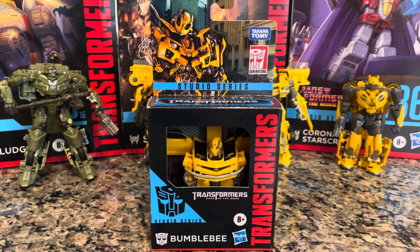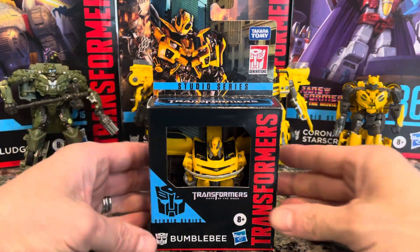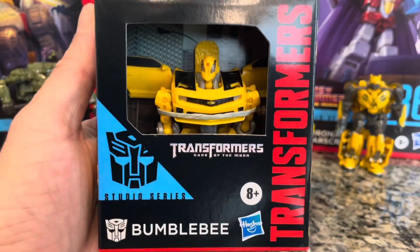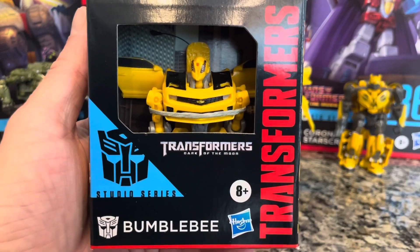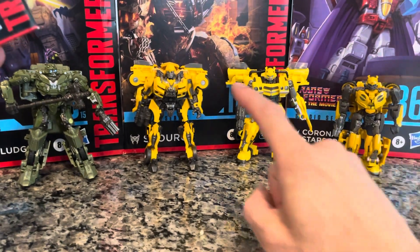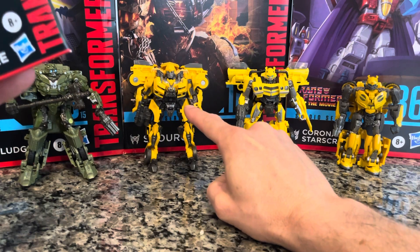Welcome back to another unboxing and transforming on Gamer Venom. Today I've got a really cool one — Transformers Dark of the Moon Studio Series Bumblebee. We already did a Dark of the Moon Bumblebee, right over here, but that one is a studio series deluxe class. Today we're doing the core class.